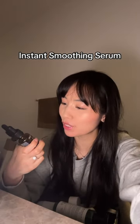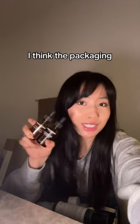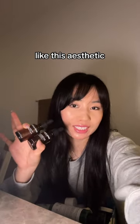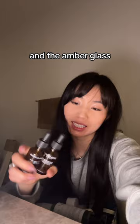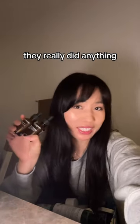These are the Grown Alchemist Instant Smoothing Serum and Skin Renewal Serums. These were gifted to me. I think the packaging is really cute — I really like this aesthetic, but it might not be for everybody. The amber glass protects it from sun. But they smell bad, and I don't think they really did anything.